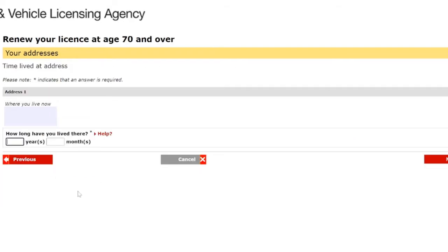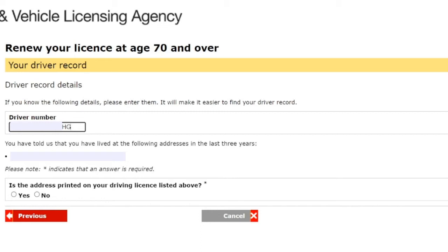The next section asks how long the license holder has lived at the address — it must be more than three years. If you've been there less than three years, you'll be asked to fill in additional previous addresses. My father has lived at the same address for more than three years, so we enter the years and click next. For 'Your driver record,' they ask for your driver number — the long number starting with your surname on the front of your photo card license. Enter it carefully as it's quite long and typos are easy to make. We confirm the address matches the current driving license and click yes, then next.